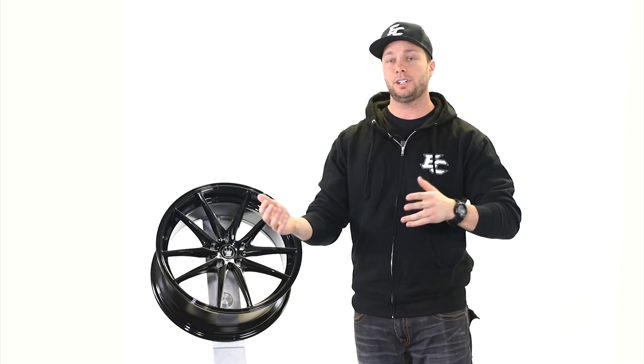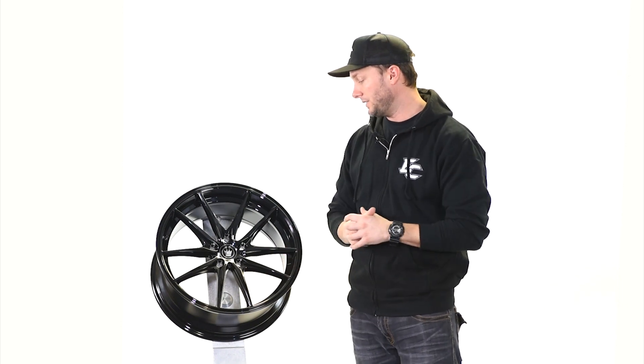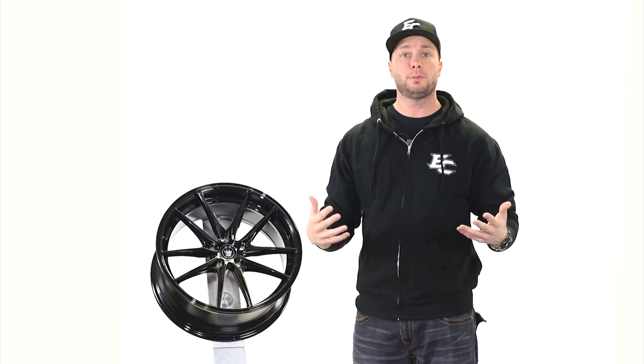They also have their flow form selection, which is a little bit lighter and a stronger wheel. This is from their classic mainline series lineup, and it's a really cool split five spoke.